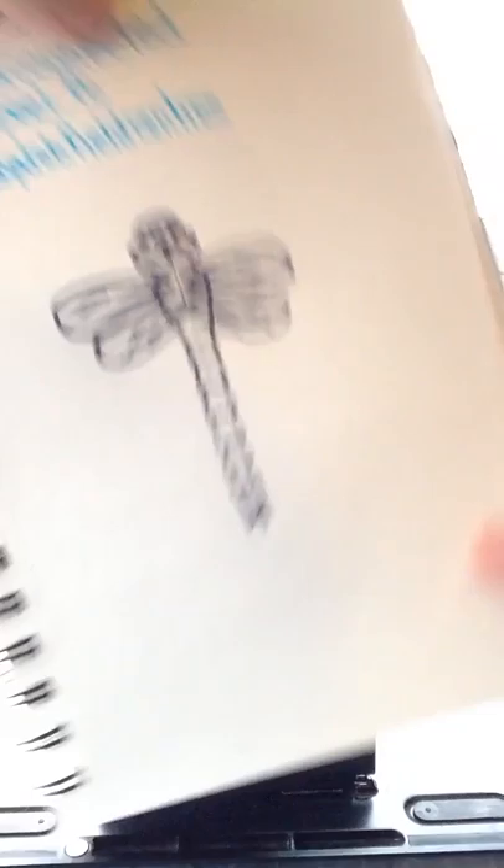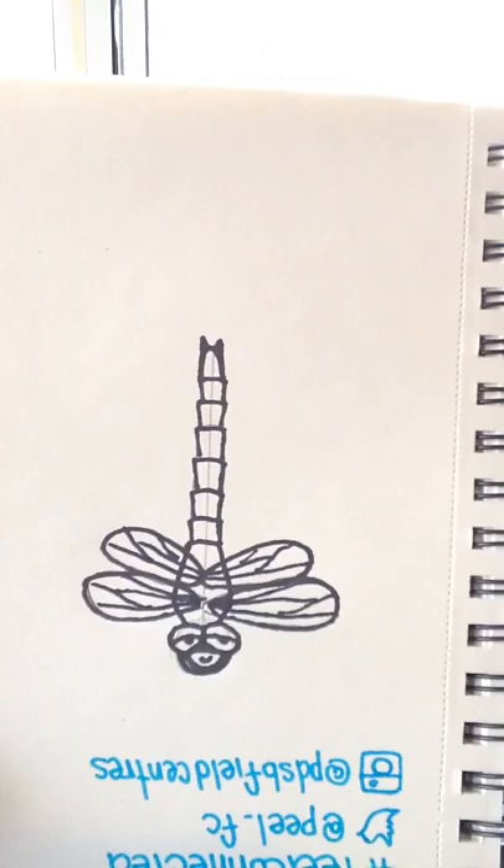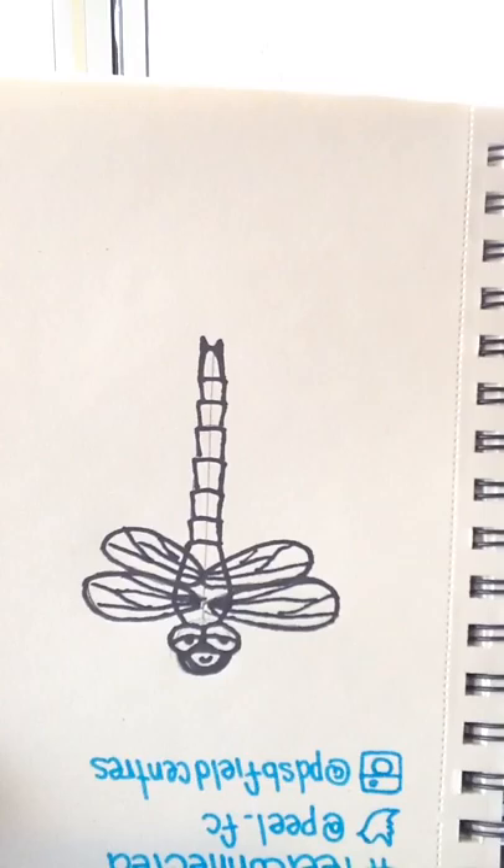There we are! The fun part about this — once you are finished and you've got it colored in, you get to turn it over. And there you'll see him looking at you and ready to fly off to eat some food. Thank you for joining me today. Please feel free to hashtag us — hashtag PeelConnected — and join us on Twitter and Instagram for following updates and more interesting dragonfly facts. See you next time, bye-bye!